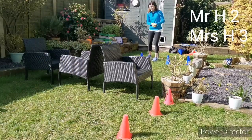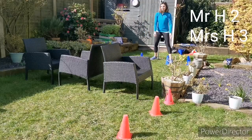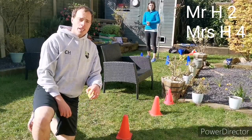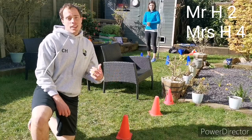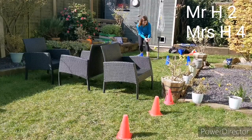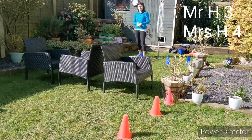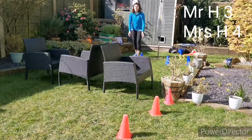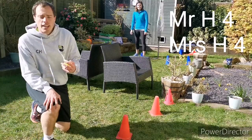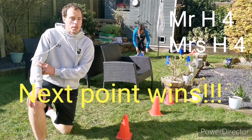That was a double bounce — is it allowed to bounce twice? No, it's not. Mrs. Holmes' point again, it's 4-2. Let's see if I can mount a comeback. Mrs. Holmes 4, Mr. Holmes 3. Now it's my serve. Out — that was out. In throw tennis you don't get a second serve, which means it's 4-4 and it's now next point wins on Mr. Holmes' serve.